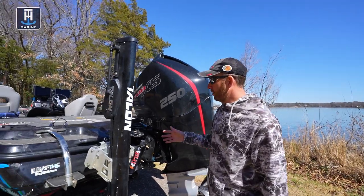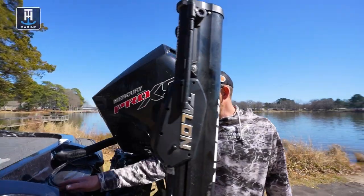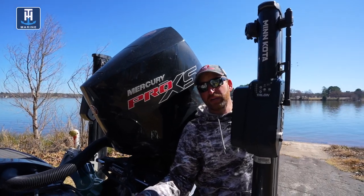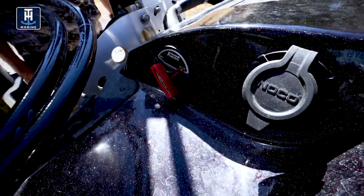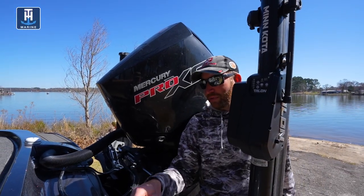Over here on the starboard side, I've got a lot to do. One thing that's nice on our Nitros now — and a lot of boats have this — is the drain plug that is remote. So all I have to do is turn that switch and my plug's out. You don't have to bend back down underneath to take that plug out.